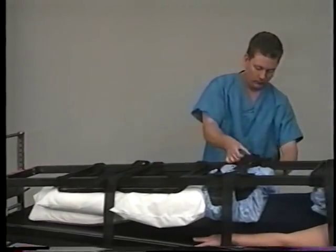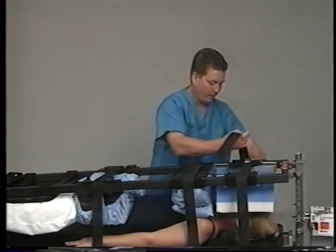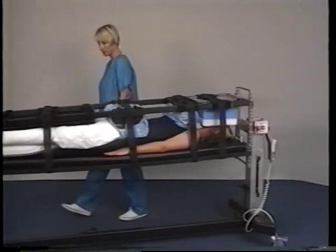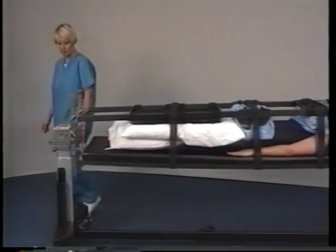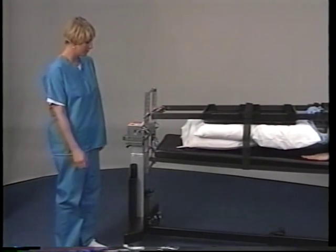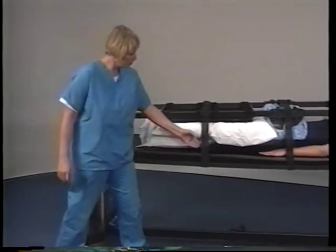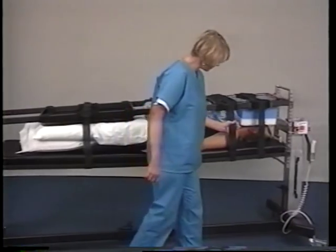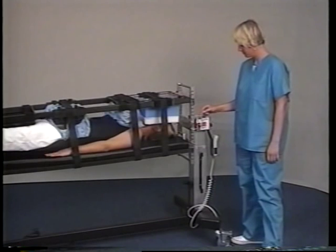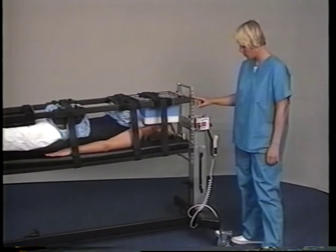Re-tighten the four safety straps to remove any slack. The lead attendant at the head end will check the foot end of the table to verify that each of the four locking pins and the four safety straps are secured in their proper positions by counting aloud: foot end pins — one, two, three, four. The same attendant will then check the head end of the table to verify that each of the four frame locking pins are secured in place by using the same verbal counting check.